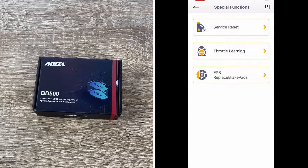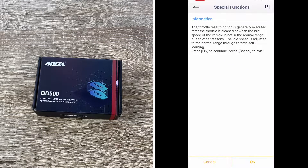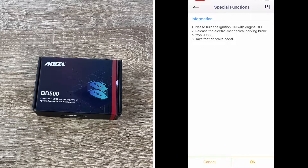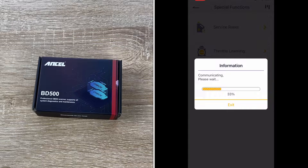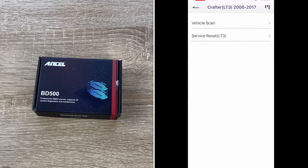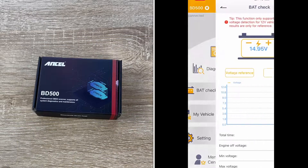This device supports multi-lingual options: English, German, Spanish, Finnish, French, Italian, Dutch, Portuguese, Chinese, and more. The easiest way is to download the Ancel OBD2 app from the Ancel official store. Then we connect the BD500 scanner to our vehicle's OBD2 port, which is usually located under the dashboard on the driver's side, and turn on the car.